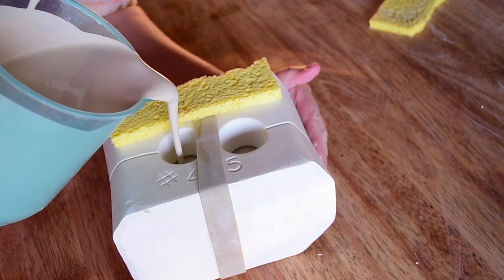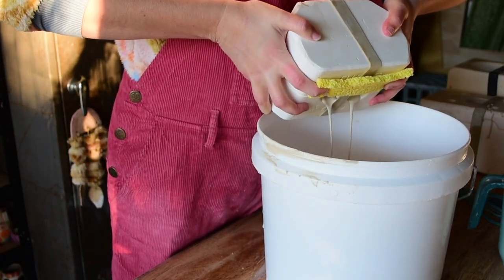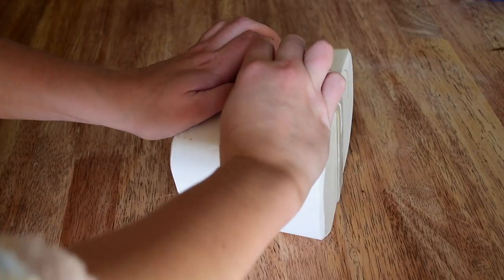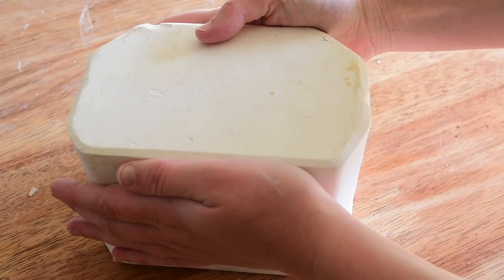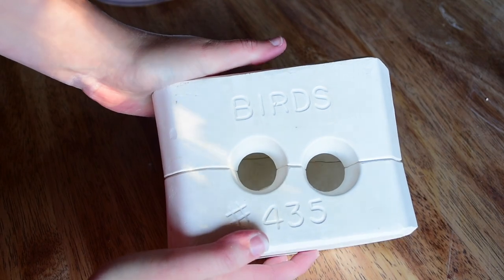As you can see, it's got two holes on the top. It's a medium-sized mold compared to what I've done in this series so far. I pull it up, let it set, pull off the rubber band, and here we go — it is a set of lovebirds! There's the birds that it says. It's number 435, Review Molds.